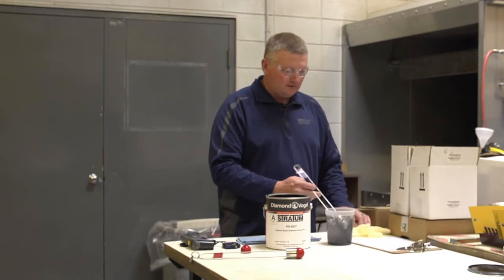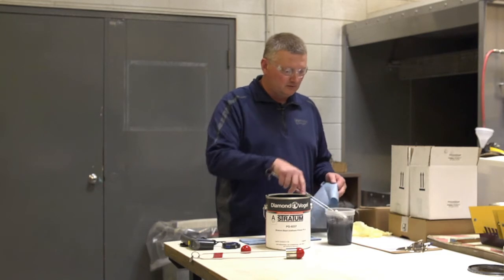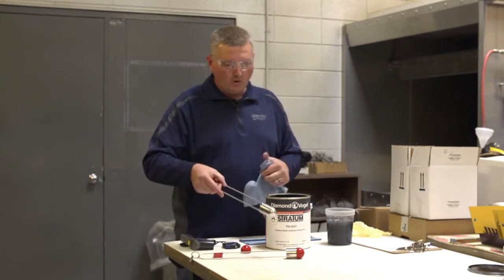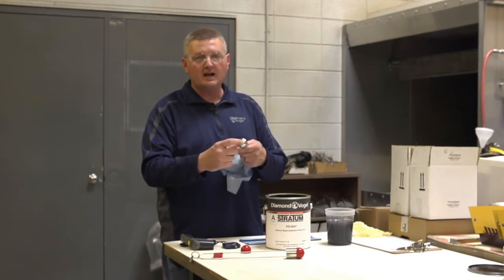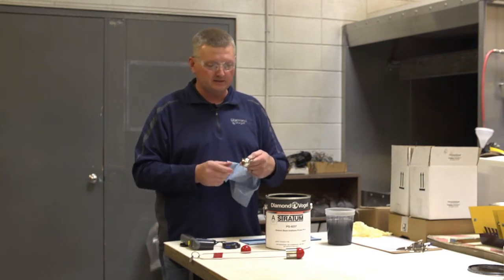So it's very important to always clean your viscosity cups. The cup itself — all of them hold the same volume of fluid; it's just the orifice size that is different on each one. One being the smallest, five being the biggest.